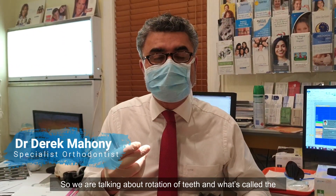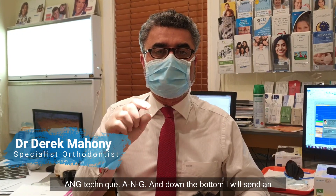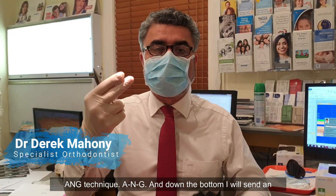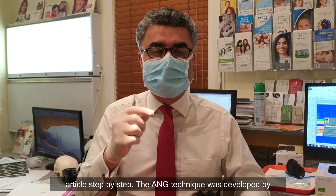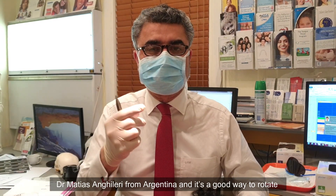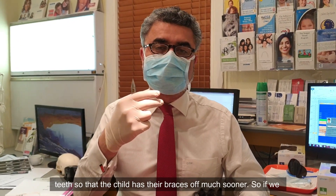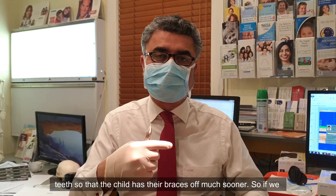We're talking about rotation of teeth and what's called the ANG technique. The ANG technique was developed by Dr. Matias Angulera from Argentina, and it's a good way to rotate teeth so that the child has their braces off much sooner. Down at the bottom I'll send an article with a step-by-step guide.